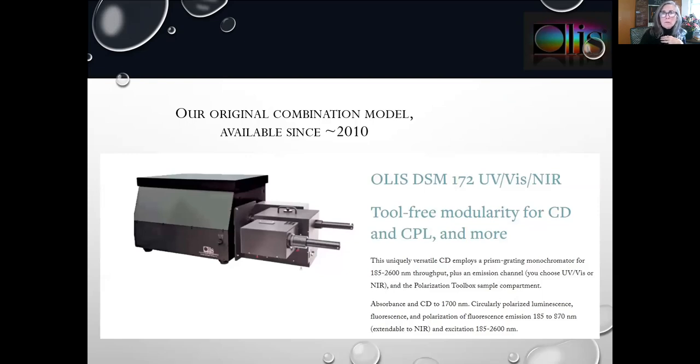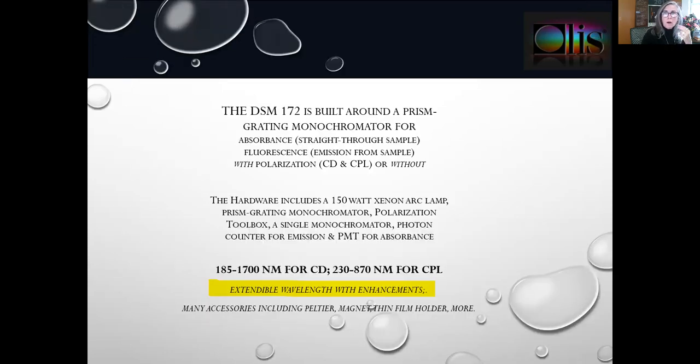The 172 is the one we have sold for the longest period of time, about 10 to 11 years. It features a beautiful prism-grating monochromator giving a spectral range of 185 to 2600 nanometers, allowing absorbance and CD to 1700. We're about to release a CD enhancement that will go to 2500 nanometers. For CPL, you'll choose either ultraviolet visible or near infrared performance. The 172 is built around that prism-grating monochromator for absorbance in straight-through configuration and fluorescence at right angle, with polarizers in place for CD and CPL or out for absorbance and fluorescence. A 150-watt xenon arc lamp is used.